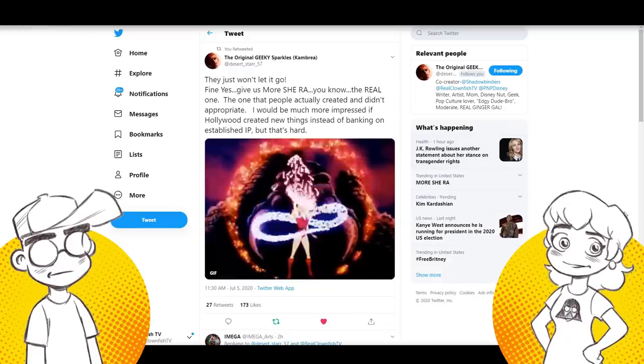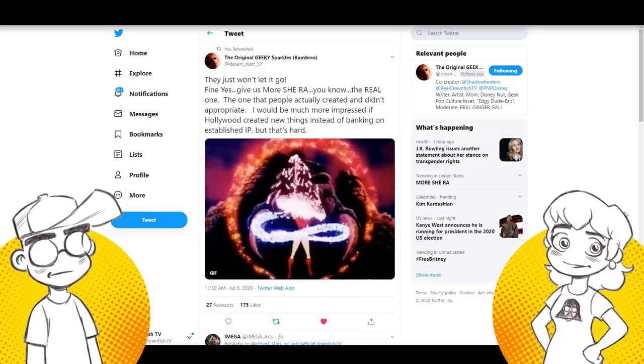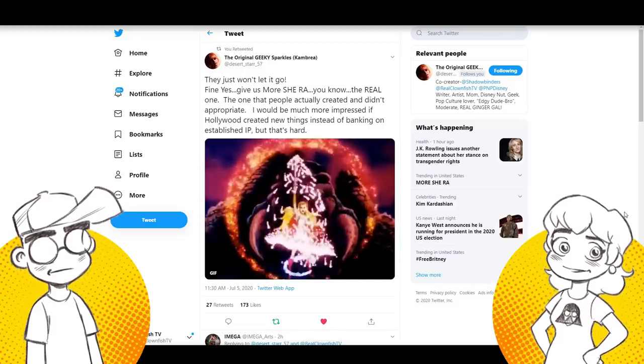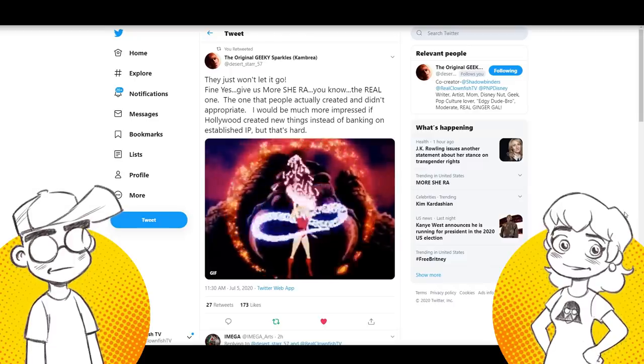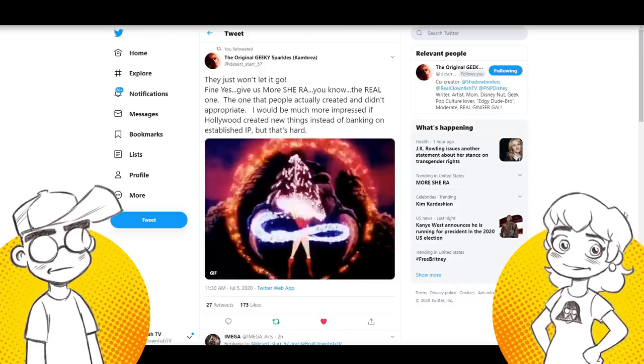That does give us some indication of which version of She-Ra will probably last longer. And my other comment is: if the original stuff was so garbage, so terrible, so one-dimensional — why the hell are they so hot to reboot every damn thing from the eighties instead of making up their own stuff?